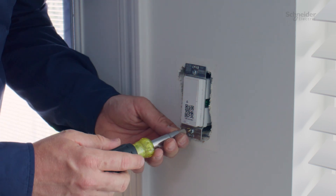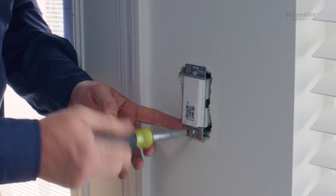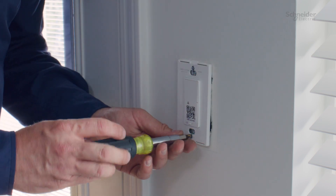Once your wiring is complete, install the dimmer into the standard switch box using the provided screws. Then install the wall plate.